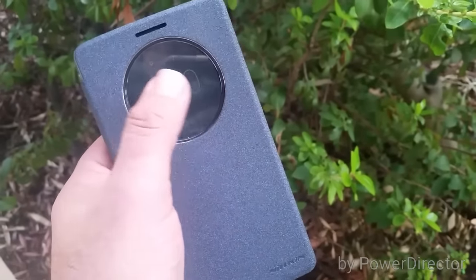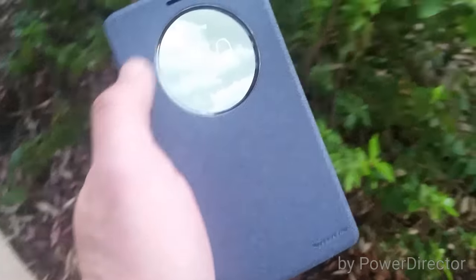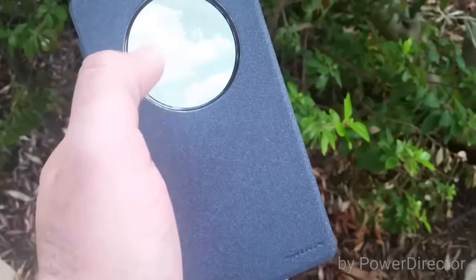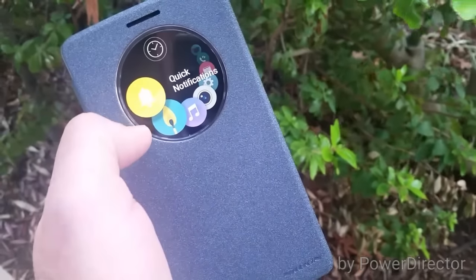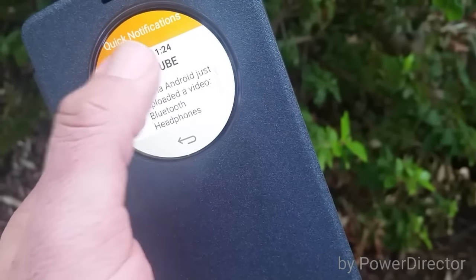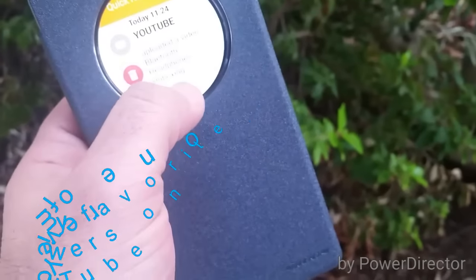Let's take a look at some neat features on this Quick Circle case. You do have the double tap to wake and double tap to sleep option, which is really neat. From this screen you can swipe up, down, right, or left to get to your applications. For one, there's quick notifications — I got one here from Aloha Android who just uploaded a video on Bluetooth headphones. You can get all your quick notifications right from here.